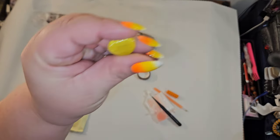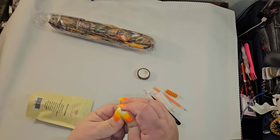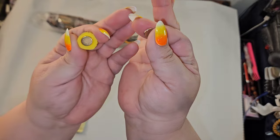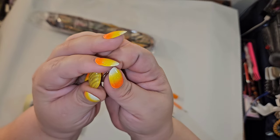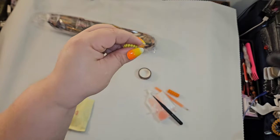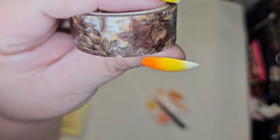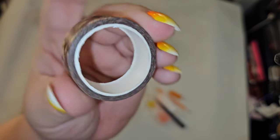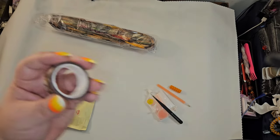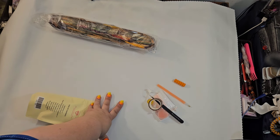Everybody also gets a cover minder — mine happens to be a pretty glittery yellow shell; yours may be different. It has two magnets on it. You pull back the plastic, put one part on top of the canvas, and use the other magnet on the back to hold the plastic back in place. You also get washi tape — this happens to be my design, very pretty and earthy; your design may be different. They give you a good deal — a really good amount of washi tape.